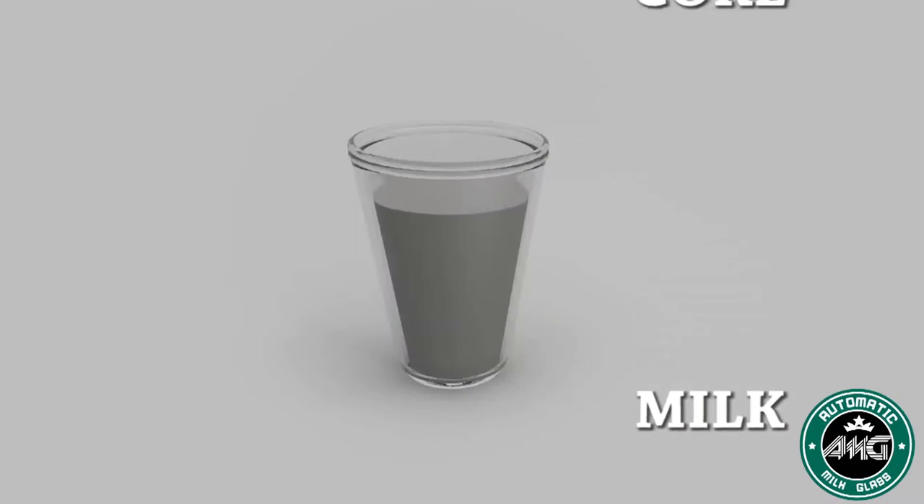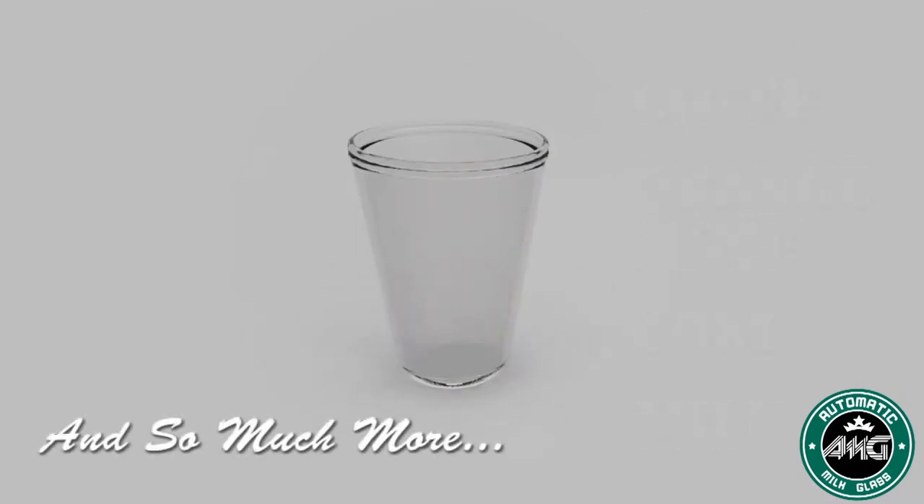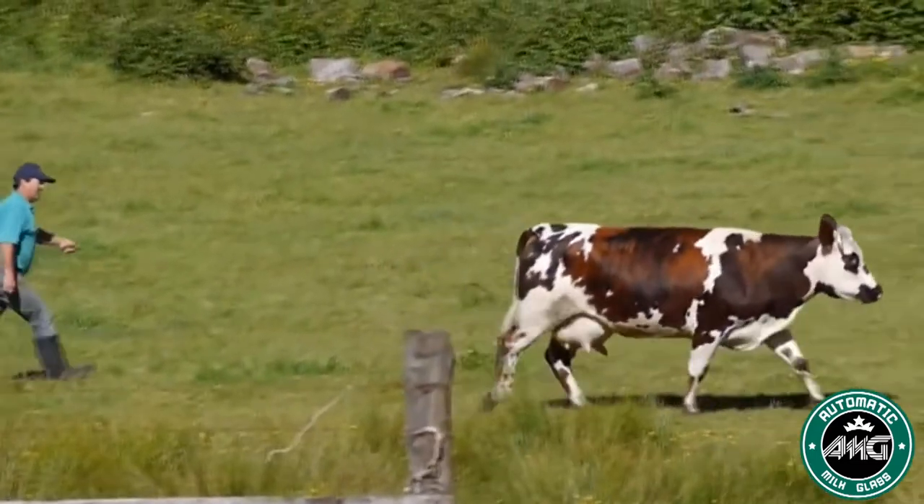You can use it with milk, coke, juice, and the most famous brands of coffee in the world. You can use it with any liquid.